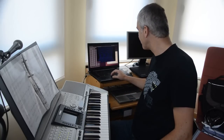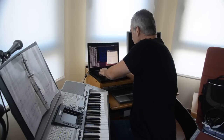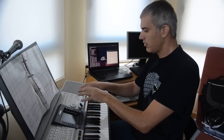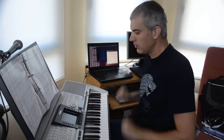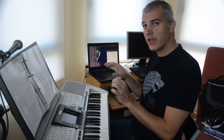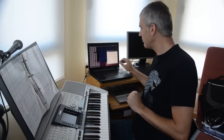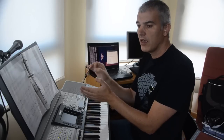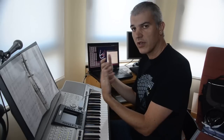Let me show you another example of how this works. We're back in normal play mode. What you do is the algorithm recognizes the position of your fingers and it will find the closest note to the note that you're trying to play, and correct it — replace it with the closest note that is actually consistent with the chord that is being played.